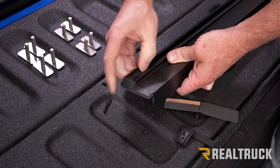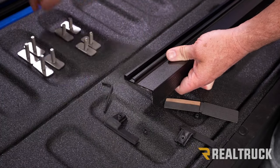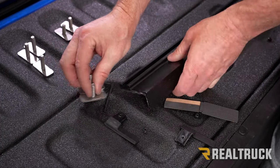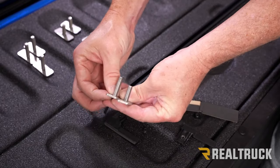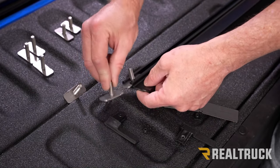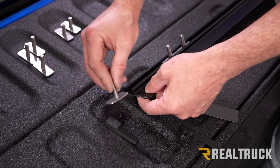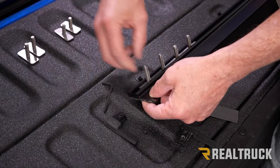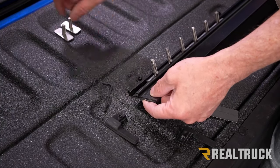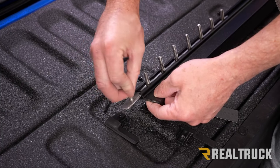Before snugging it down, slide the end cap back out. In your kit you'll also have a couple of different sizes of T-bolts. Insert two of the short T-bolts first, then insert all four of the tall T-bolts, and then another two short T-bolts.